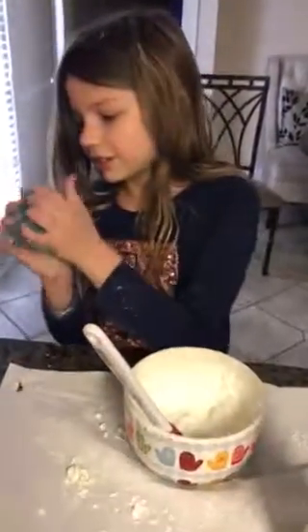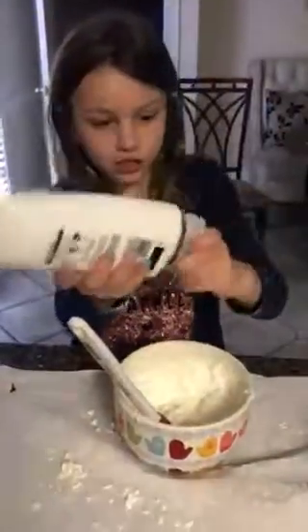Only two ingredients? Three! Food coloring. Three ingredients total.